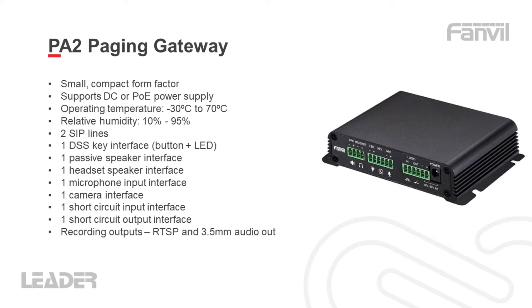You can program it with two different SIP lines and it's got interfaces for a DSS key, which is a button and an LED, an output for a passive speaker, a headset, a microphone, a camera. It's got a short circuit input and an output interface for triggering things like door strikes. You've also got a 3.5mm audio out for passing the audio from the mic to a recording system, and it can stream the video via RTSP if you want to collect that on your NVR.